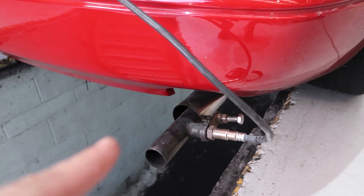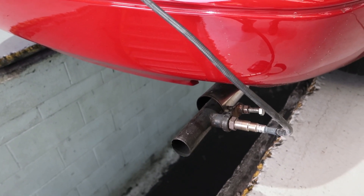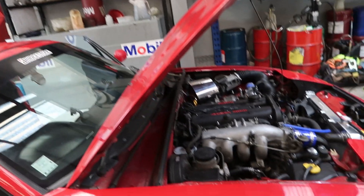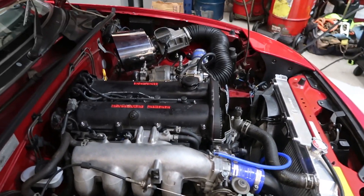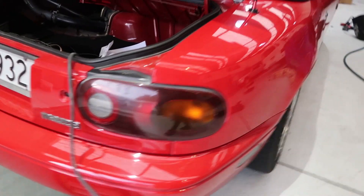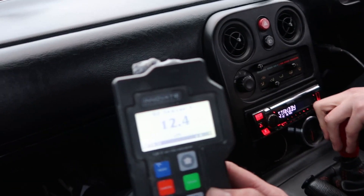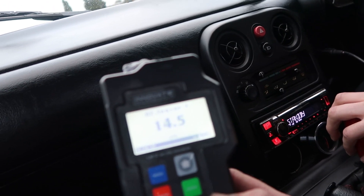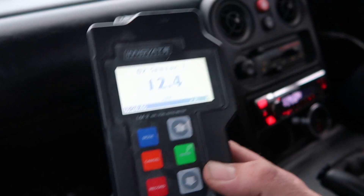We've got the wideband all set up - we're going to check mixtures and try to adjust fuel pressures to get things as close as we possibly can. This is the only thing we're kind of nervous about because it is on the stock ECU. Only one way to find out. 12.4, 12.5, 12.6 - dude it's actually pretty good. Loading it up a bit more - 11.8, okay that's lean, it's breaking up and starting to lean out. At about half throttle it's 12.3 to 12.4, so that's perfect.